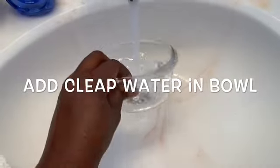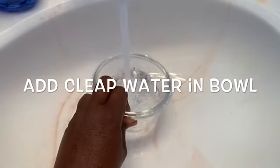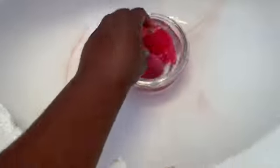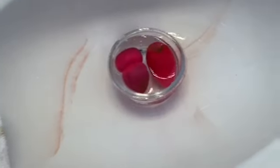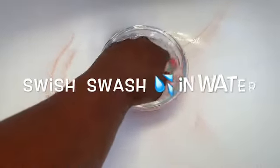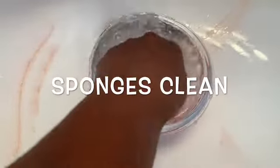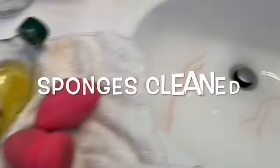After I do that, I pull out that dirty nasty water and I add clean water in a bowl. I usually use hot water in my bowl, then I take the beauty blenders and put them in the bowl and swish and wash again just to get all of the soap suds out.